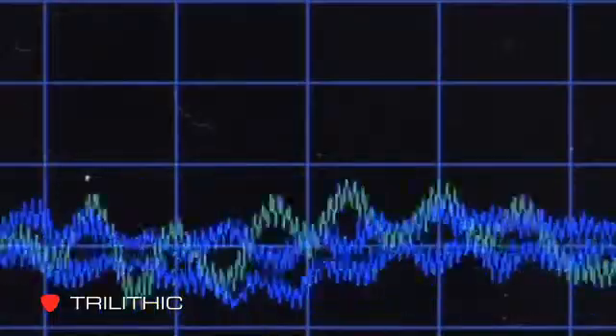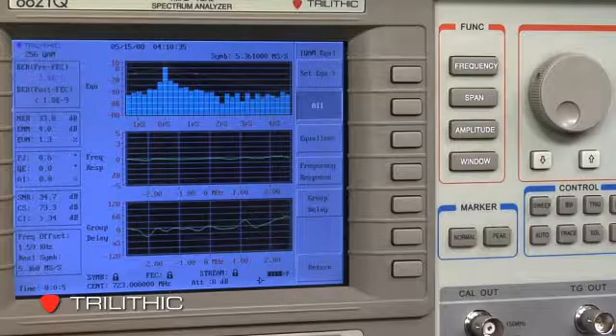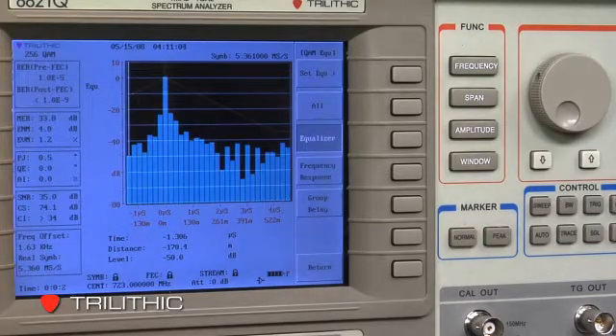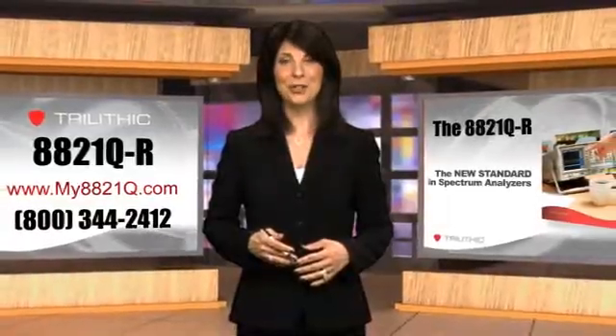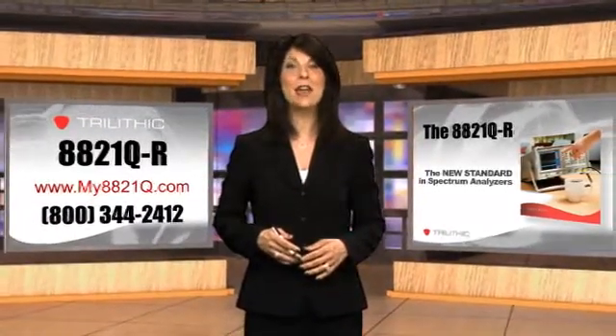With remote operation and a simple user interface, the 8821Q-R sets a new standard in spectrum analyzers, one that can make it easier than ever to check the health of your cable system. I'm Gia Burns. Thanks for joining us. We'll see you next time on The Broadband Report.